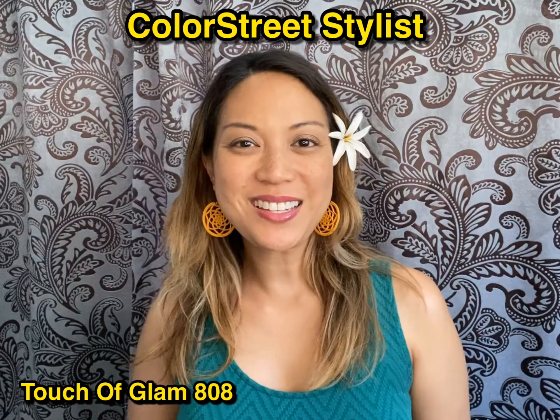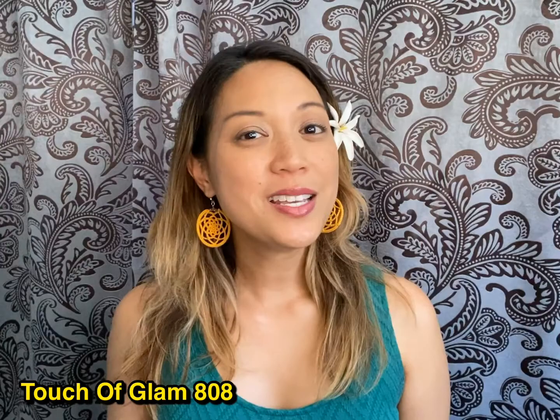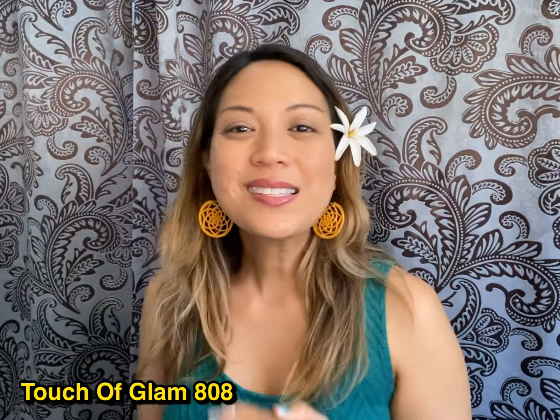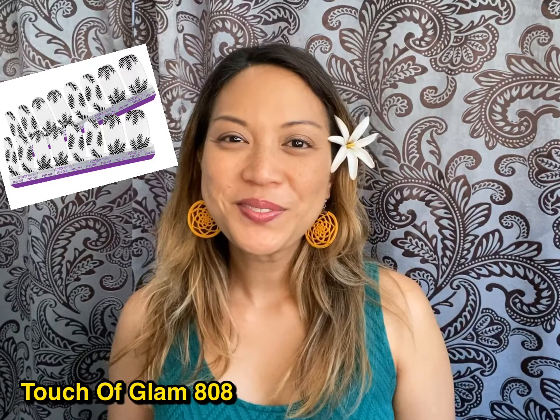Aloha everybody, my name is Jane and I'm an independent Color Street stylist. Thank you all so much for stopping by — you are in for a lovely treat today. We're going to get super creative and use three different nail sets. This is what we're going to make today — isn't it gorgeous? To make this come to life we're going to be using At the Plaza, along with Oslo and Steady, and Palm Before the Storm.